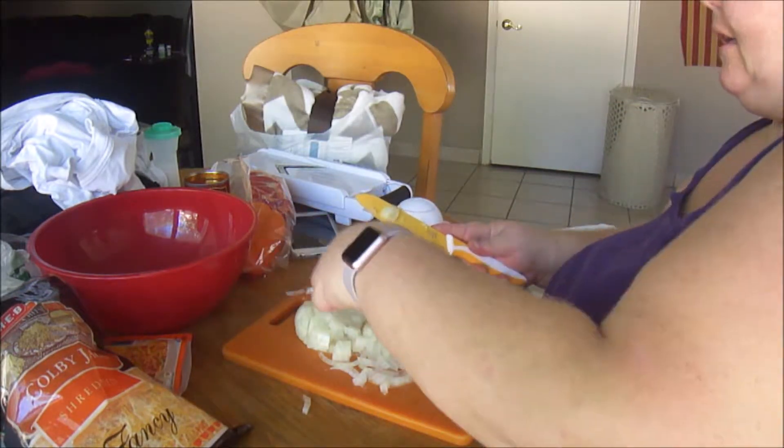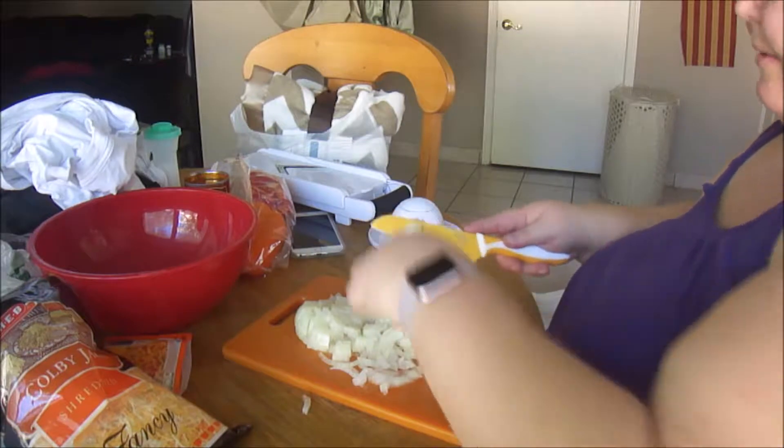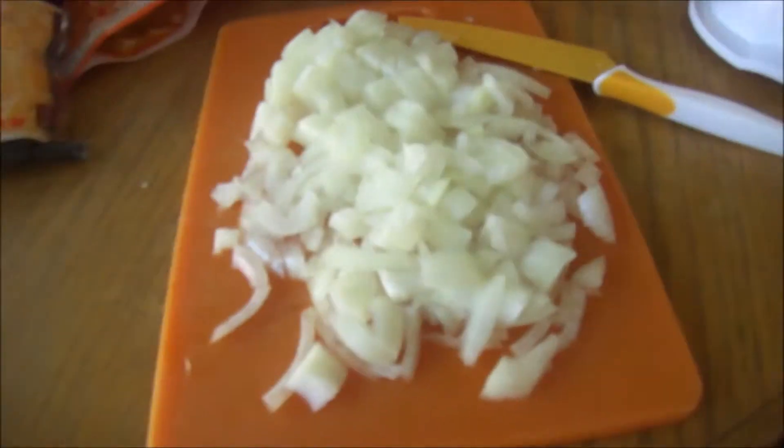I know not everyone can cut as well as me, so just do your best. The recipe calls for half a cup of diced yellow onion. I have more than half a cup, so I'll measure out the half a cup and go ahead and put it in with the ground turkey that's browning. I'll put the rest in a container and put it in the freezer because you can freeze it for your next recipe.